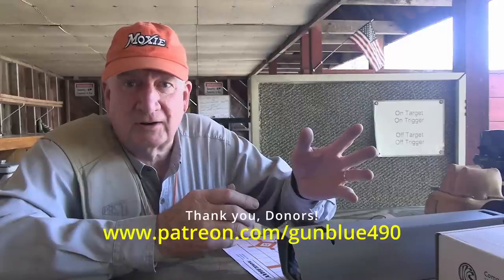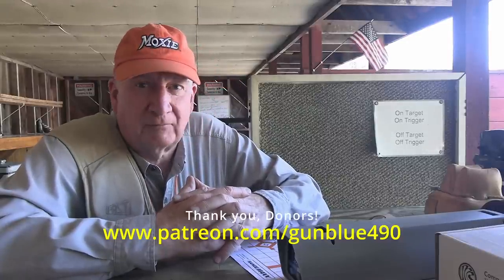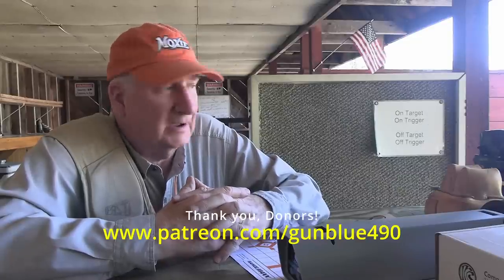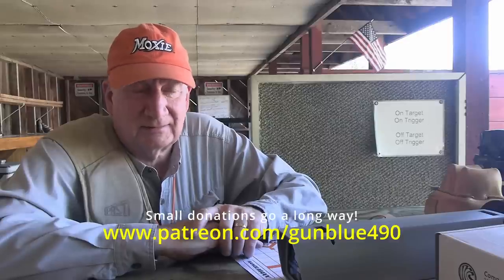Thanks for watching. I particularly thank my Patreon donors—you've been fantastic helping me out. This is the stuff that costs a lot of money: buying bullets, buying powder, and prices are frightful right now. Primers have tripled in price in the last three years. It's easy to spend $125 for a thousand primers right now. With hazmat fees and shipping you can easily get up to $155–$160 for a thousand primers—which I used to buy for $36. Match-grade primers used to cost $50. Those days are unfortunately very gone. That's why I need your help—a dollar donation a month goes a long way.